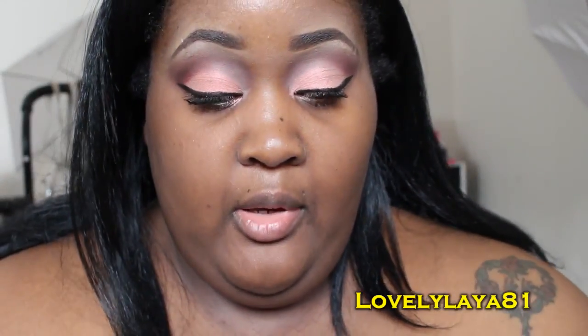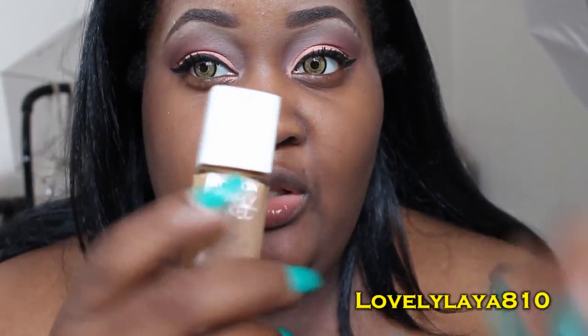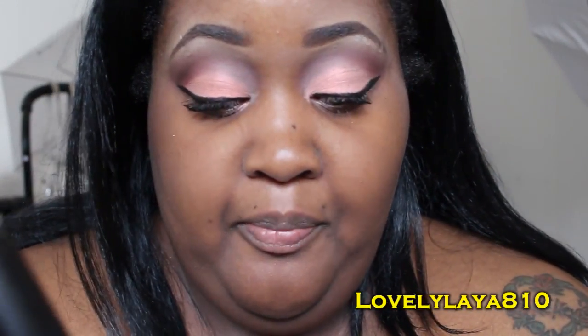I'm going to shake up the Cappuccino, which is the darker color, and use just a little bit of the Caramel. The Caramel is closer to my skin tone but it's too light, so I'm going to mix the two and go in with some more of the dark color.